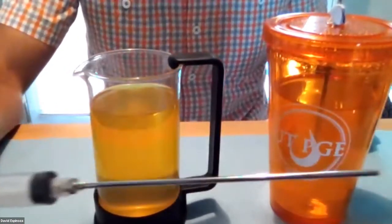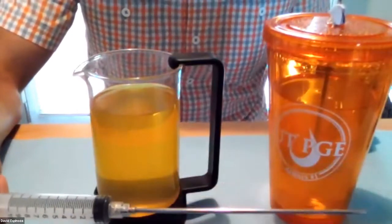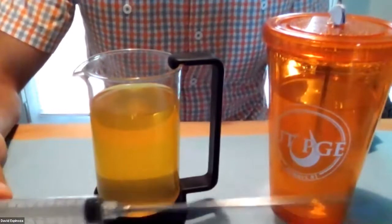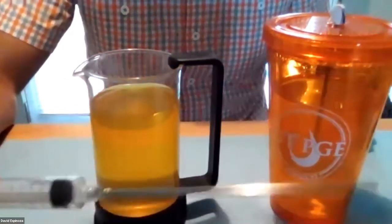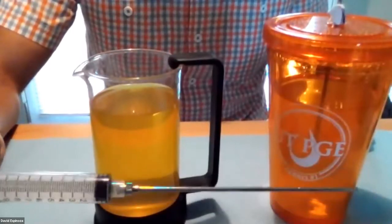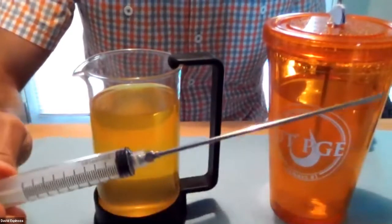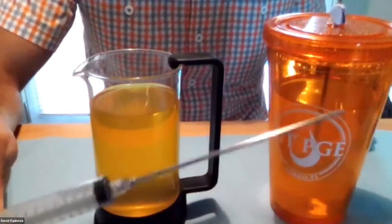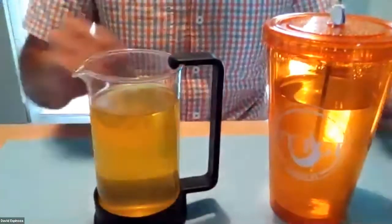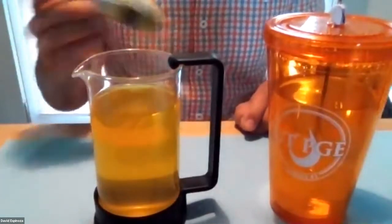And here I have my syringe. I'm going to inject — I'll first try with water, and then if it doesn't work very well, I'll try with oil, which has a higher viscosity. I also loaded here a mix of water with pepper.